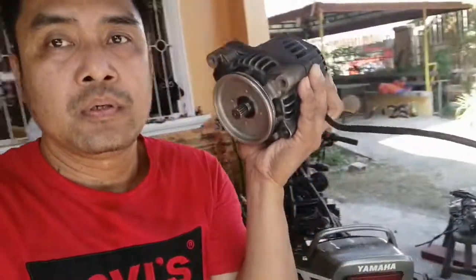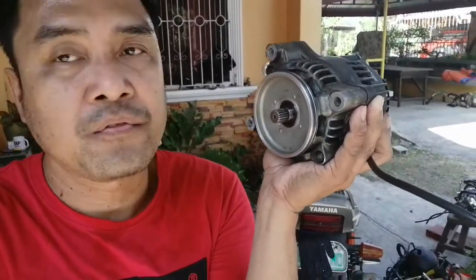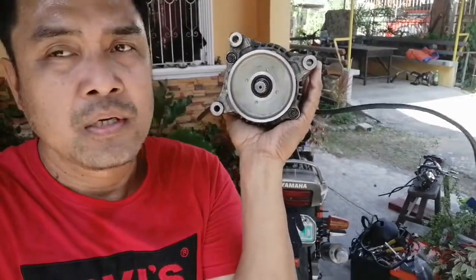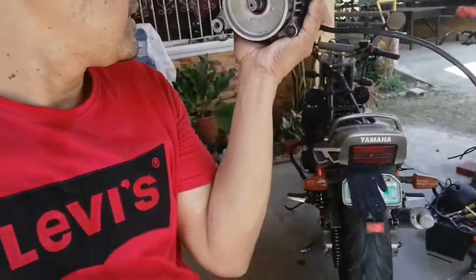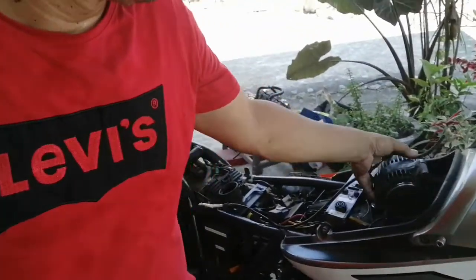because it's stuck — the shaft was stuck. I have one used one, but still in good condition, so we replaced it last night. I'll show you this one.